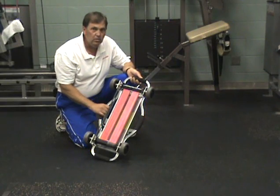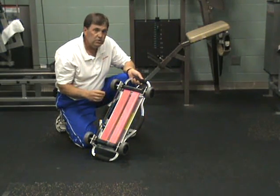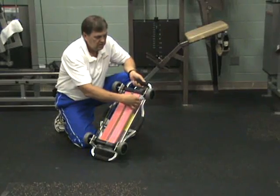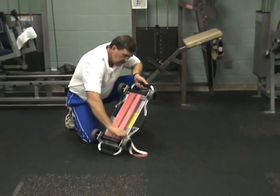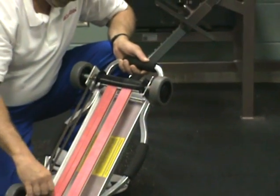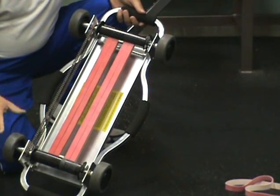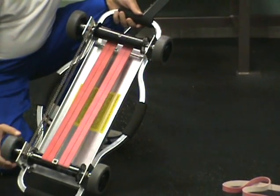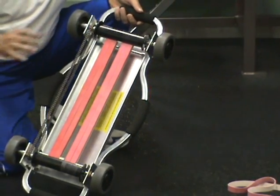Depending on the user and their mobility level, you would need to change the resistance to their needs. To simply do that, you just slip off one side and the other. With just four bands as opposed to six, you would have a lighter resistance and it would make the device easier to roll.